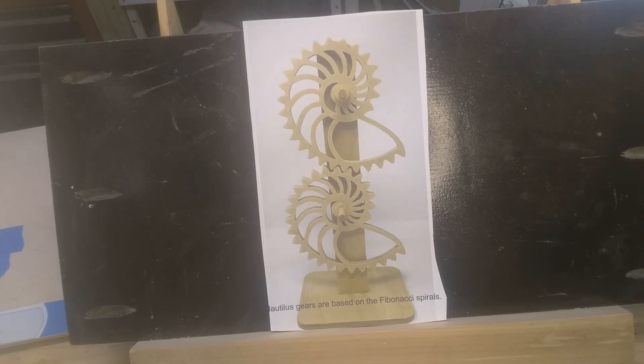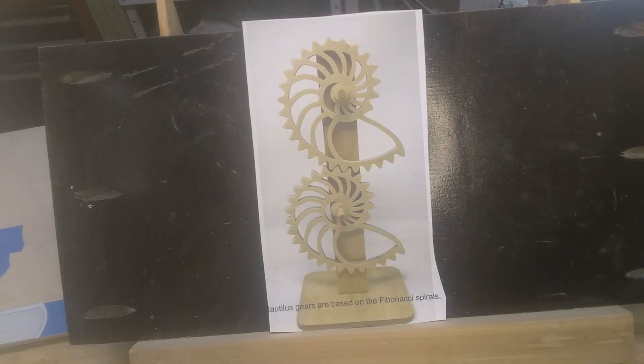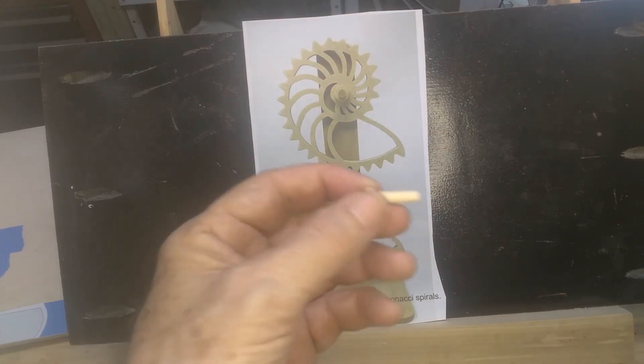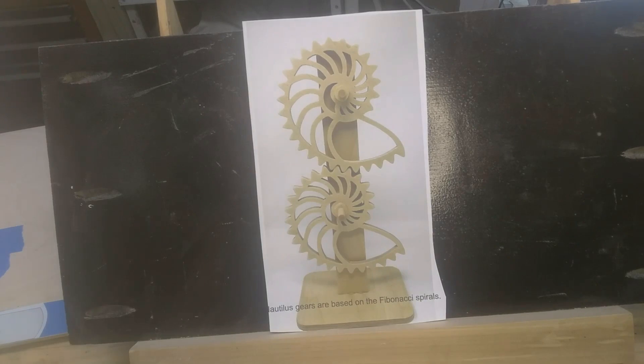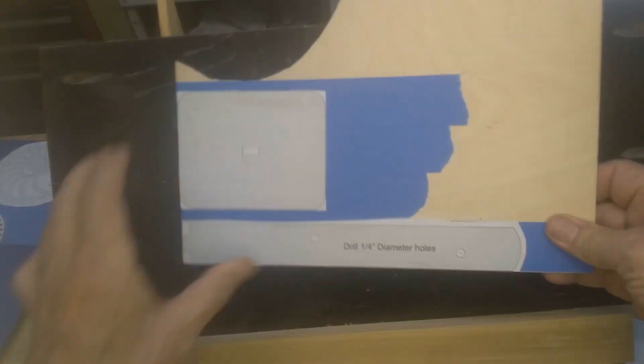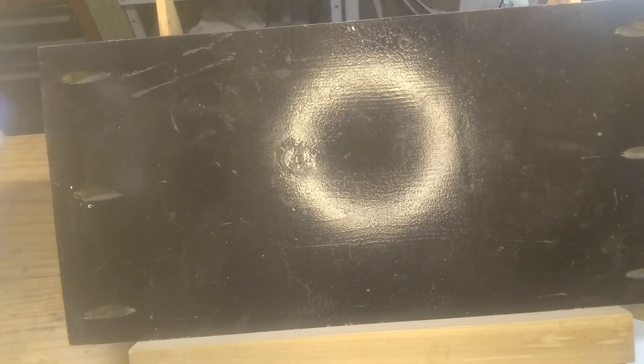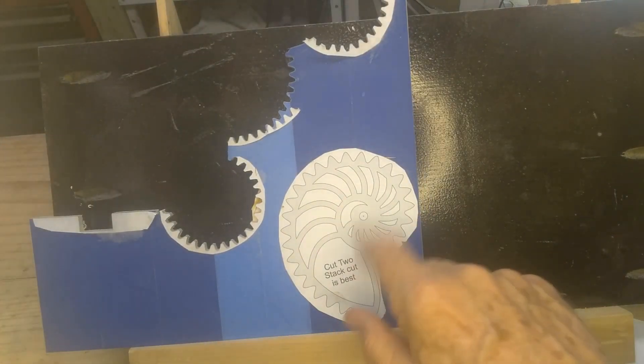I'm going to see if I can make it work like I did the last one. He's got just a piece of dowel with a keeper on it, but I'm going to use axle pegs like those used for a little model car, and I'll drill the holes accordingly. There are three patterns: the base, the little riser that holds the gears, and the two gears, which I'm going to cut out together.